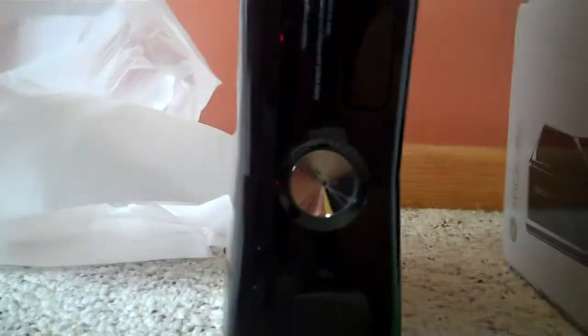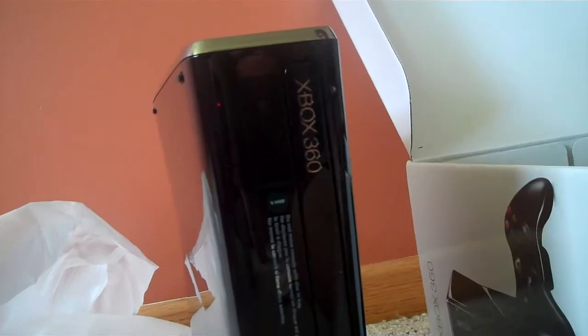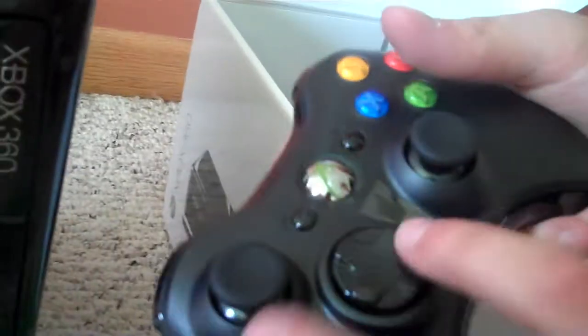There's our headset right here. I don't need that. This is a new controller, let me open this up here without cutting myself. Okay, brand new controller with the shiny little lights and stuff.